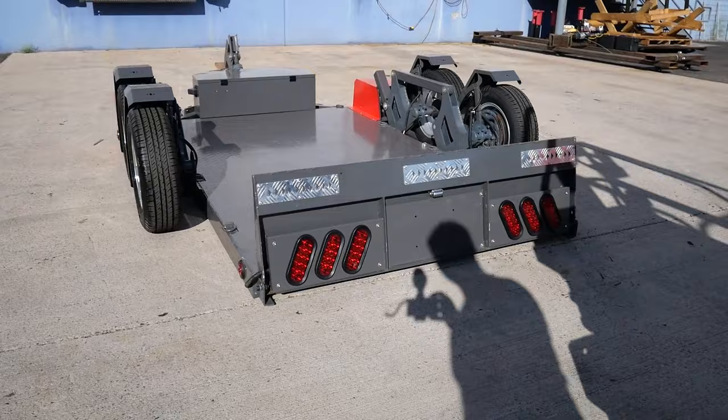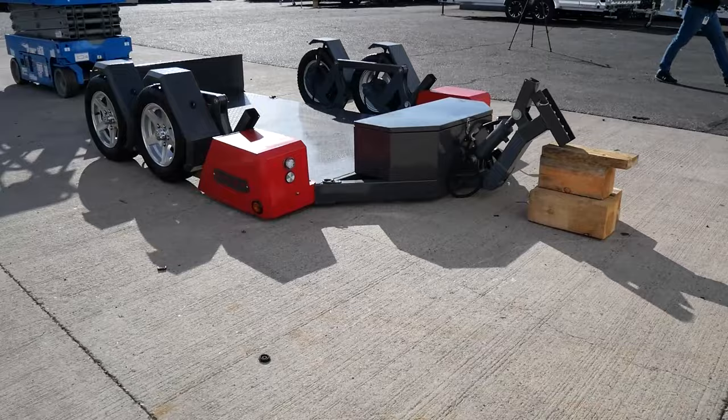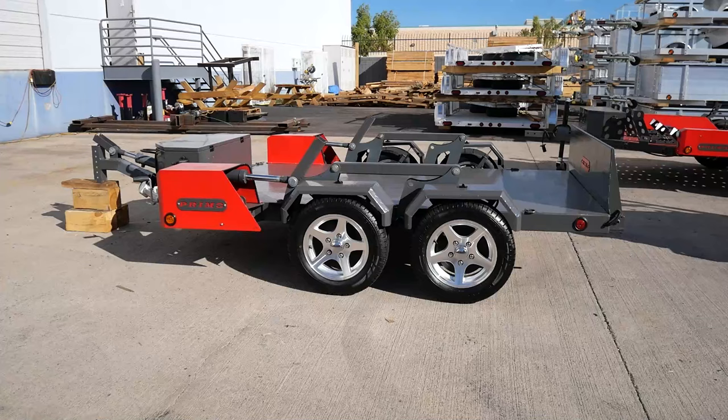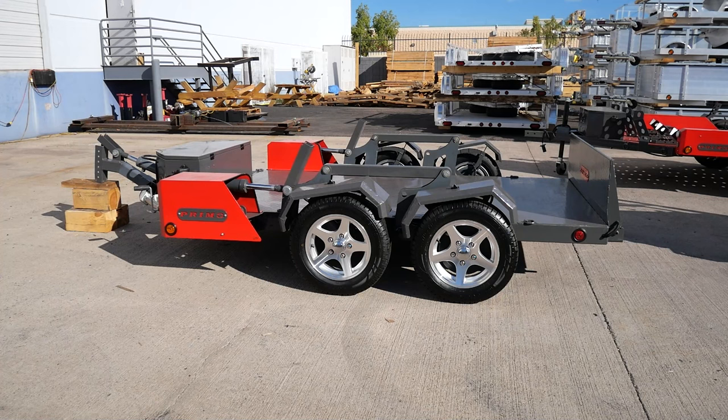The Warrior Scissor Lift Trailer comes with electric brakes on two or all four wheels, aluminum rims, powder coat paint, a front tool box, in-floor tie down points, wireless remote controls, and an electric hydraulic pump system. This trailer is power up and gravity down.